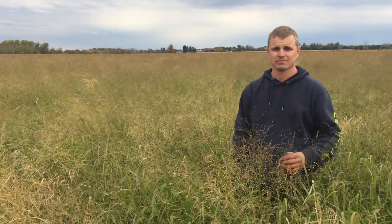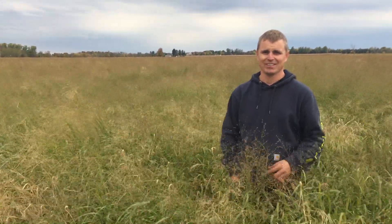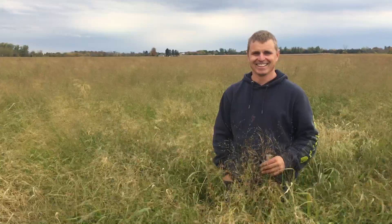Well, I think for a first-year switchgrass grower in a tough season, you did an excellent job here. Thank you. Good luck with it, Todd.